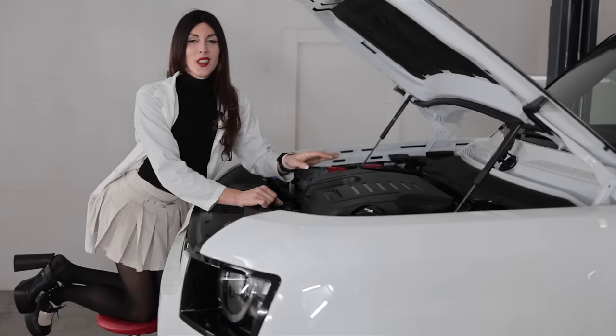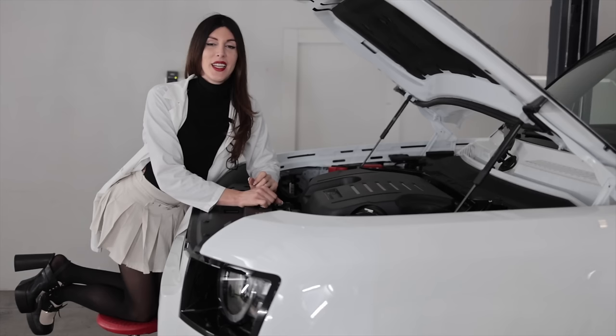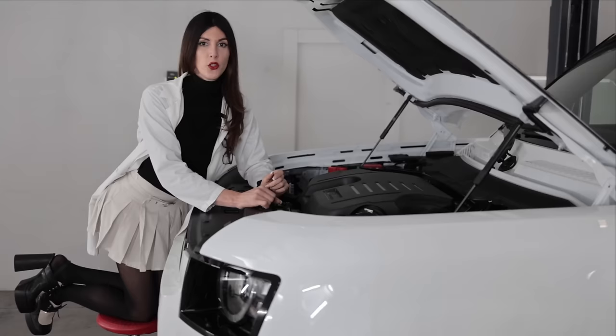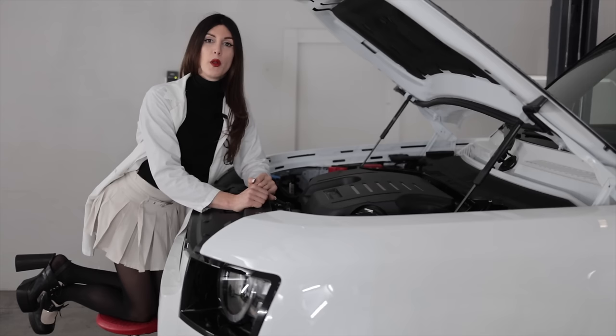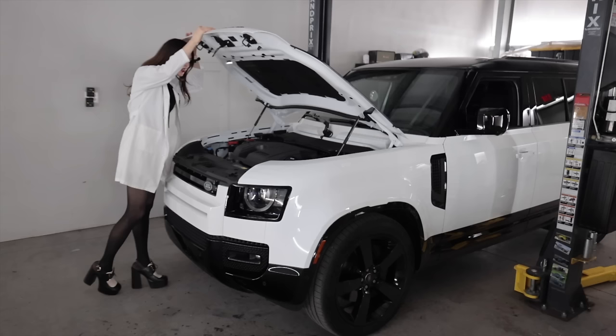It is 2,997 cc's with an 83 by 92.3-millimeter bore-stroke and a 10.5 to 1 compression ratio. Even though it is an aluminum block, it does have cast iron cylinder liners. The exhaust manifold is cast into the cylinder head and it has continuous variable valve timing on both intake and exhaust cams. Fuji white is probably the best color choice for this.